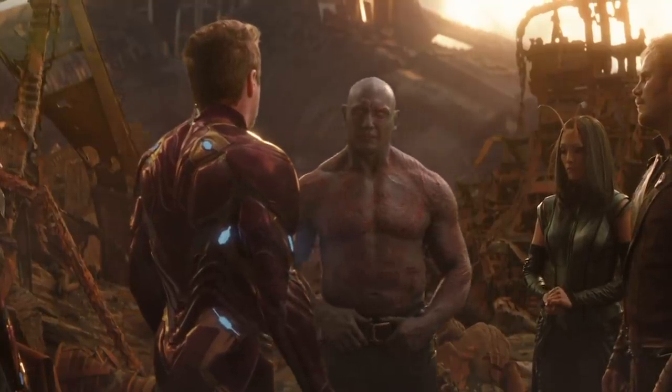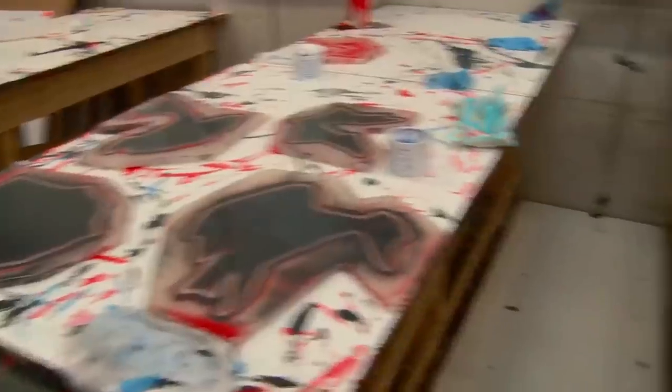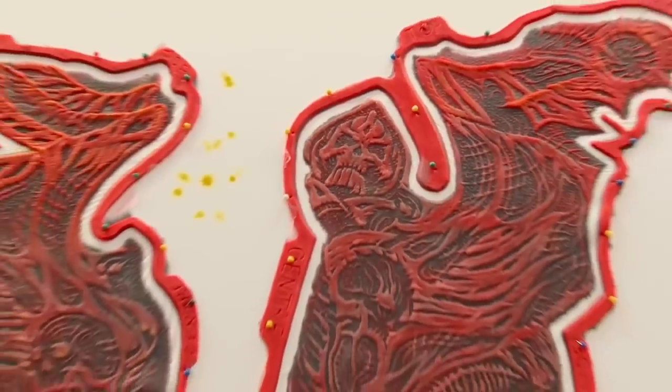That goes for Bautista's transformation into Drax, which begins with a model of his body that includes his head, face, arms, and torso down to his hips. From this, the makeup team creates a clear plastic mold with holes to indicate where Drax's many tattoos and scars must be placed.